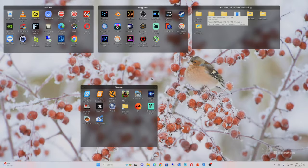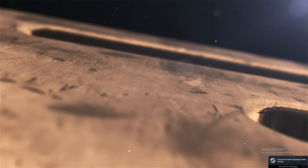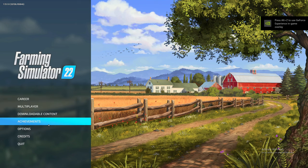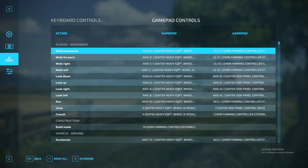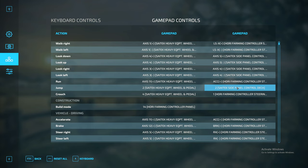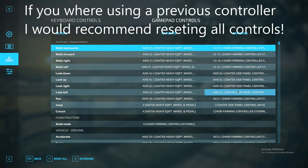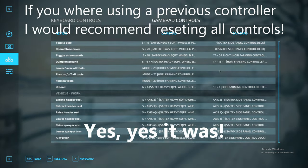Let's go ahead and fire up Farming Simulator 22. I don't know if this system will work with older versions of the game, but it probably will — you might just have to program all the key bindings manually. Let's go to options, down to game controls, and gamepad. Interesting — there's actually some Saitek stuff showing up in there as well. I'm curious why we're seeing a mixture of both and hope that's not a problem.